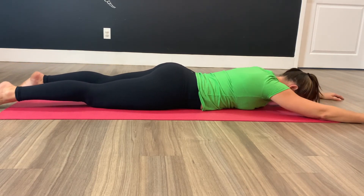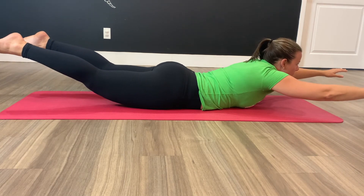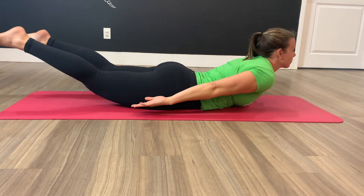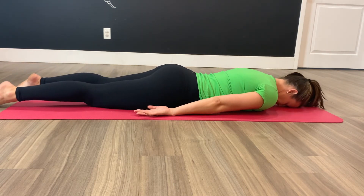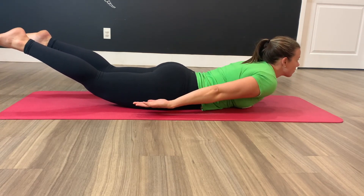You can repeat this five to ten times — lifting the head, arms, and feet, then back down. There are variations as well: for older children, the arms can be at the side while lifting the head, as well as the feet and shoulders off the ground.